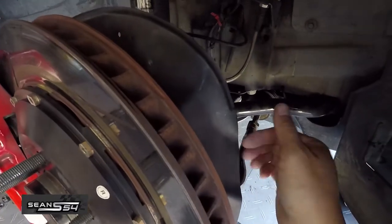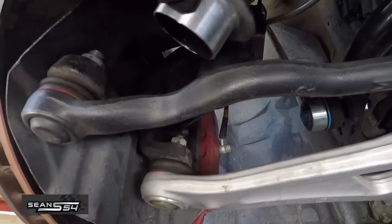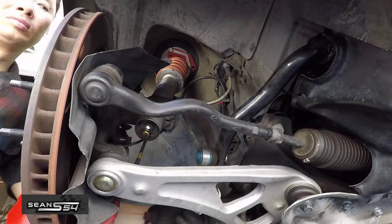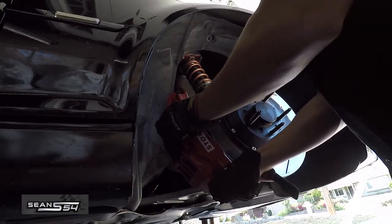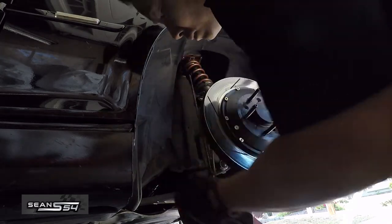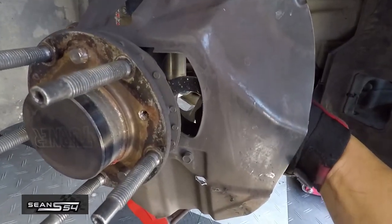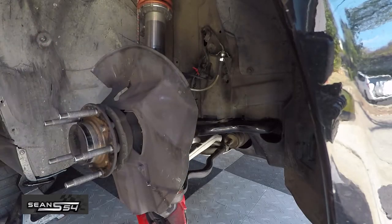We're gonna cut most of the heat shield off except for a few spots, and then test fit the aluminum flange to the inside of the rotor. Once we have a game plan, we're gonna remove the two 16-millimeter bolts holding the caliper to the hub, pull off the caliper, and use a bungee cord to prevent it from hanging from the brake line. Then use a five-millimeter allen key and remove the rotor from the hub. Test fit the aluminum flange again and start trimming.